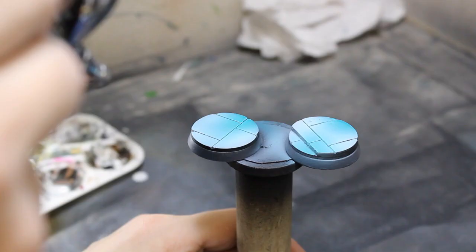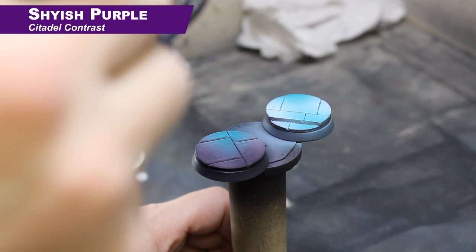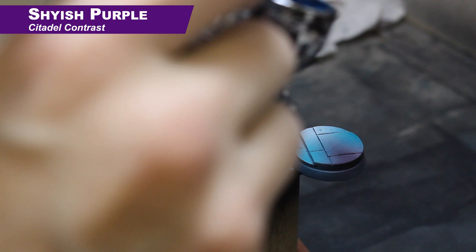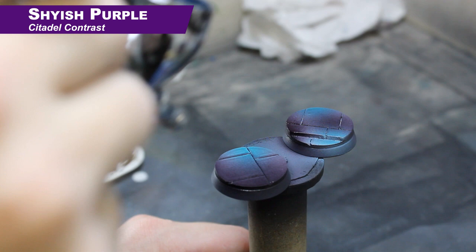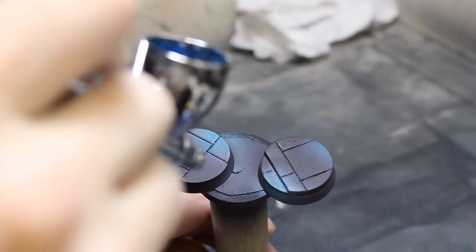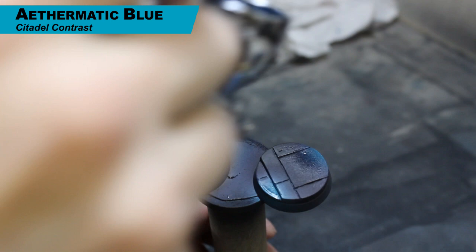Up next we have Shyish Purple — again just straight into the airbrush — and we're going to paint all the areas we did not paint with Athermatic Blue in the last step. You can go over some areas more than once and it will create slightly darker spots. You can see the effect: a little bit of that blue glow in the darker color. Then we go back to Athermatic Blue to reinforce those areas and make them more vibrant. Athermatic Blue doesn't cover well through the airbrush so you want to do multiple layers — one before and one after — to help it blend into the surrounding areas.